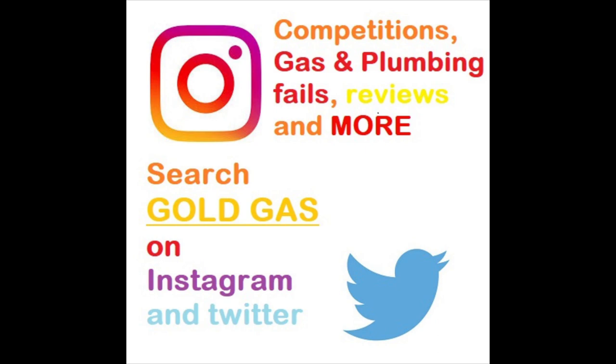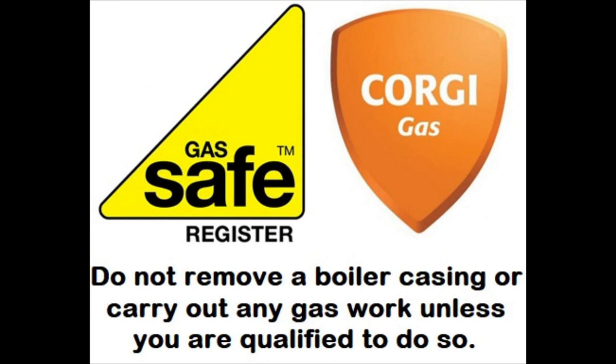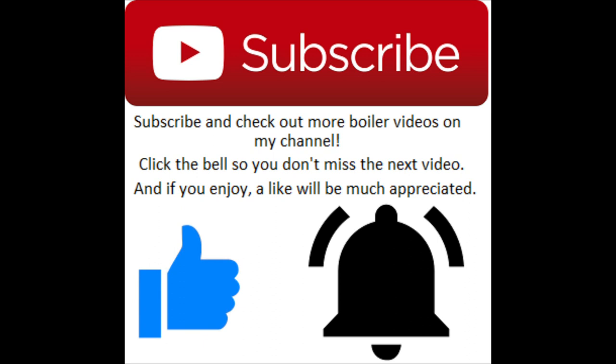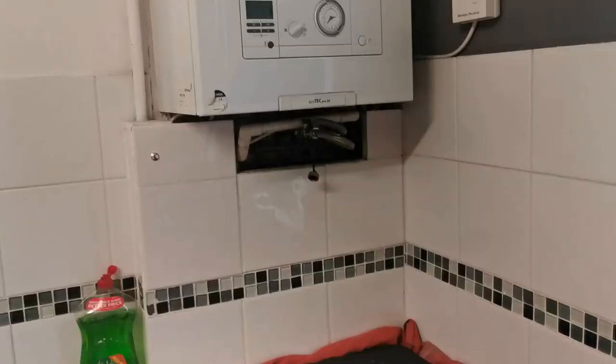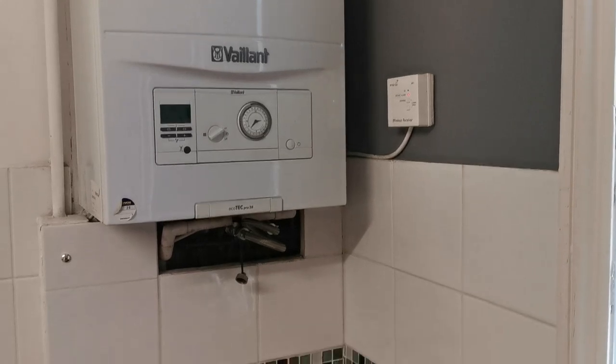What's going on guys, GoldGas here. This episode is about how to service most condensing Vaillant boilers and the Glowworms as well. Do not attempt this unless you are Gas Safe registered. If you enjoy, drop a like, don't forget to subscribe and push that bell notification button - otherwise you might miss out on new videos, new promotions and competitions. This video is going to have two different Vaillants and a Glowworm. I'm not going to cover the basics again as it gets a bit repetitive.